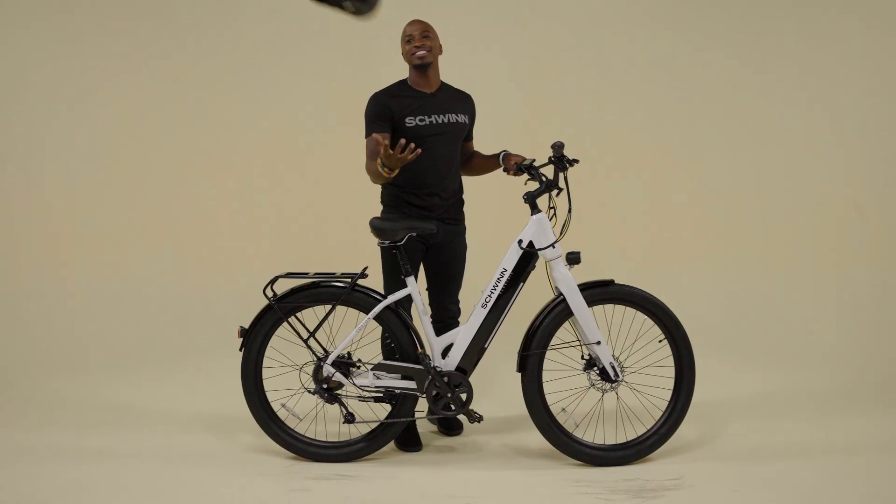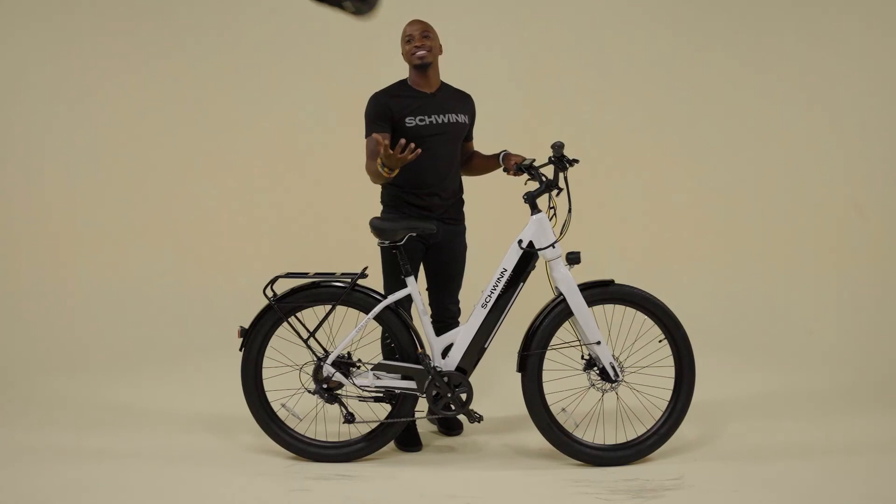And that's it. Grab your helmet and hit the streets full throttle. Thanks, Drew. Have a great ride.